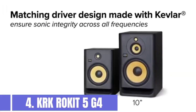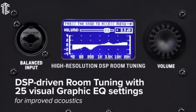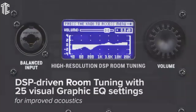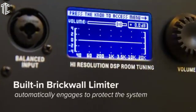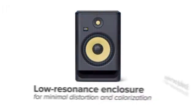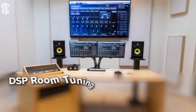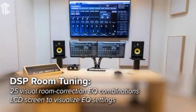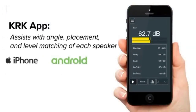Our next product is the KRK Rokit 5 G4. If you're searching for near-field monitors that combine natural sound and great design, the KRK Rokits are an obvious choice. We've spotted these units in a lot of home and commercial recording studios, which means they're an absolute music staple. The new KRK Rokit 5 G4 in particular caught our attention. It's the fourth update to the classic Rokit 5s. The lineup has been consistently well-constructed, and this one's no exception — made even more compact, but it never lost that solid durability.